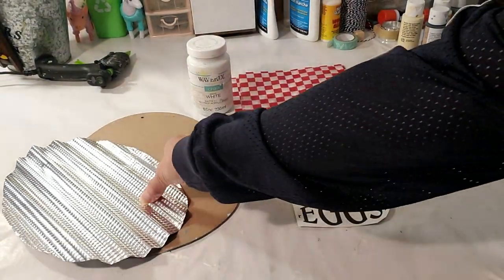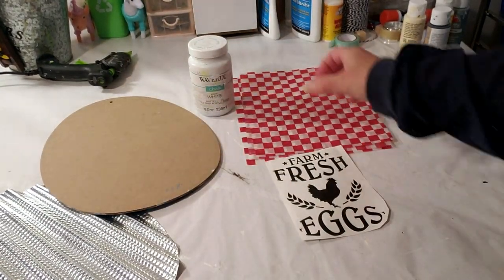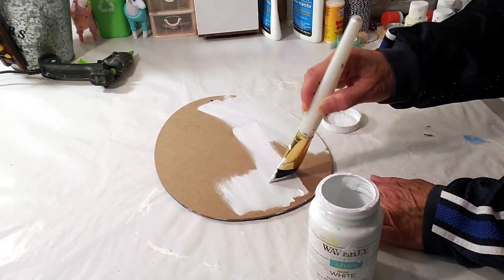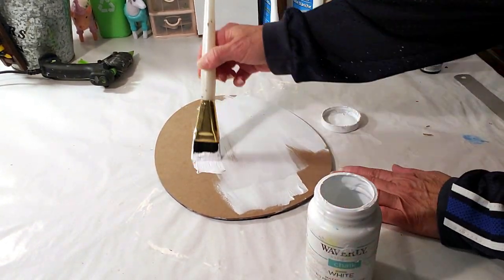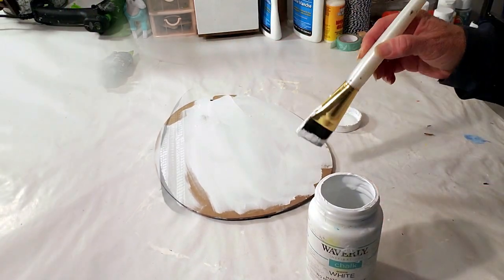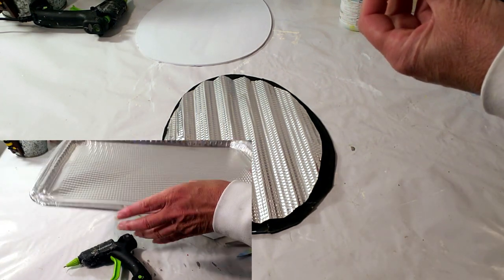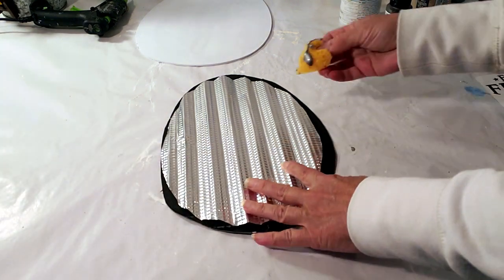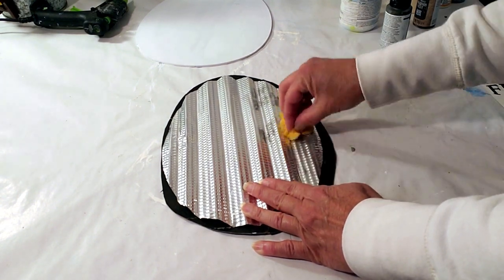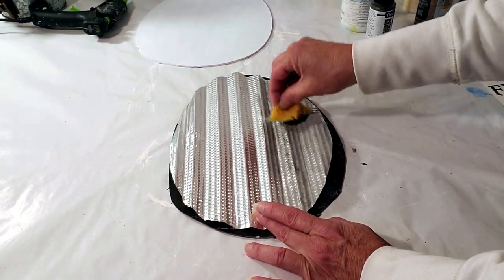For this DIY, I'm taking a Dollar Tree egg sign from Easter time and painting it with white Waverly chalk paint. I also have a Dollar Tree tin pan that I cut into an egg shape and folded back using a ruler to make it look galvanized. I'm taking metallic gray and elephant gray paint to tone down the shininess.